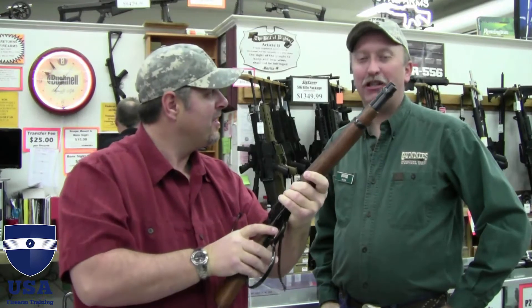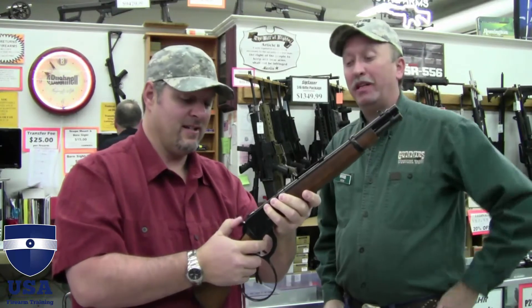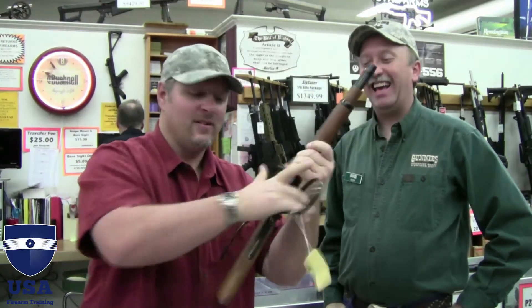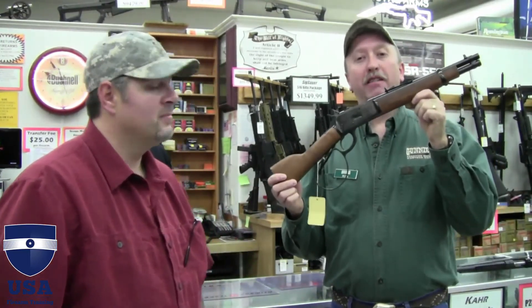You can definitely see yourself shooting that one one-handed and having a fun time. I haven't got to shoot it yet, but it will be next on my list — I wonder what that recoil is like. What a nice little piece of work, man. Check that one out at your local stores. The Rossi Ranch Hand — definitely something you need in your collection. Thanks for watching.